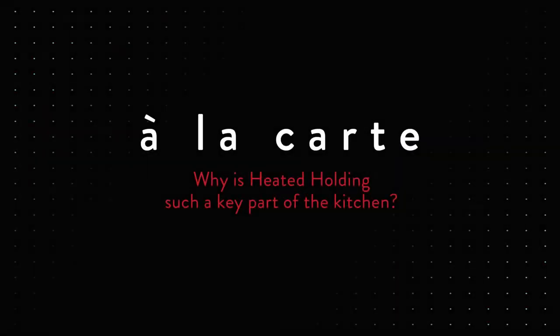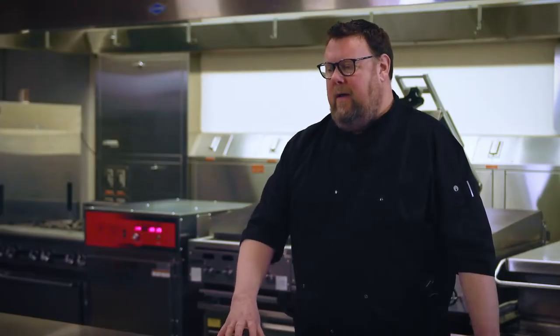Why is heated holding such a key part of the kitchen? As we try to manage through post-COVID labor shortages and peak volume periods, heated holding is an important piece in the kitchen because it will help you smooth out the production through the spikes of high demand periods. Sounds good — we'll check in with you in a little bit.